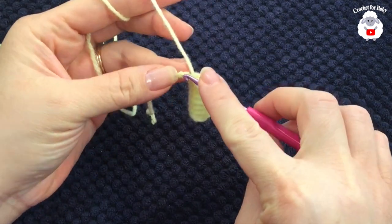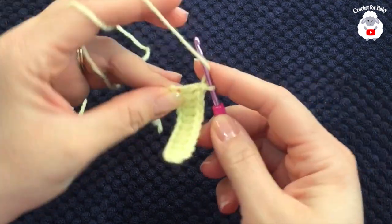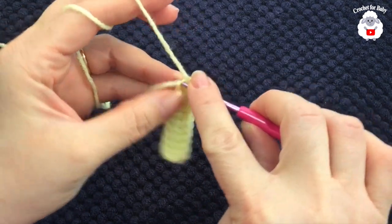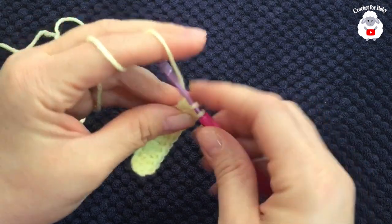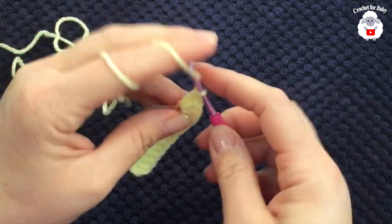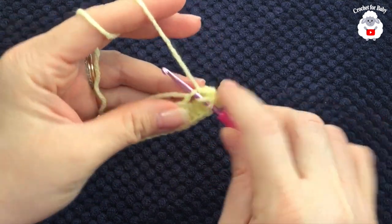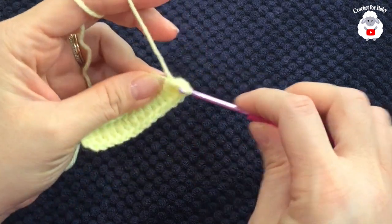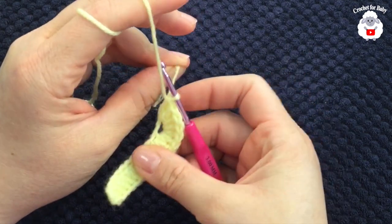So here into this next chain, which is the last one, we're going to make seven double crochets — one, two, three, four, five, six, seven. Then I'm just going to pull this yarn so that this stitch here closes.